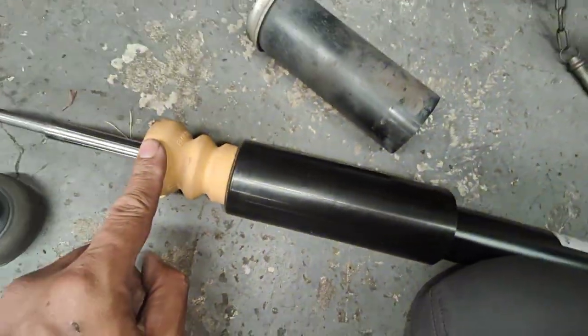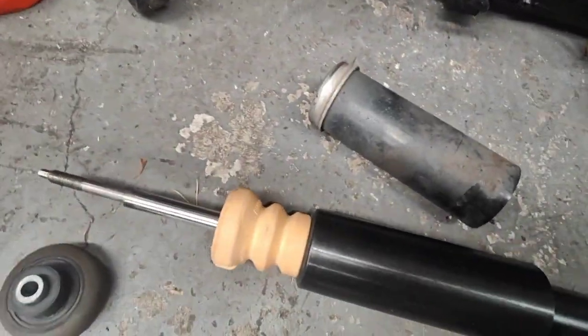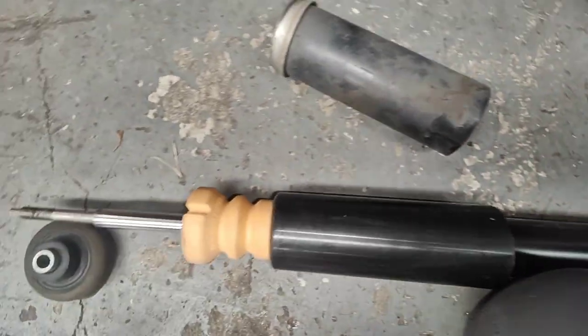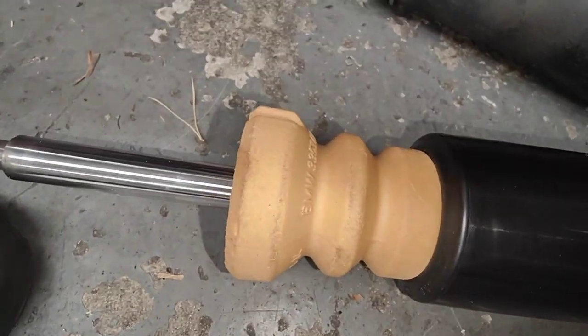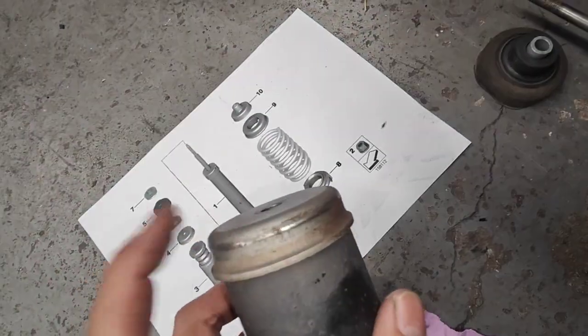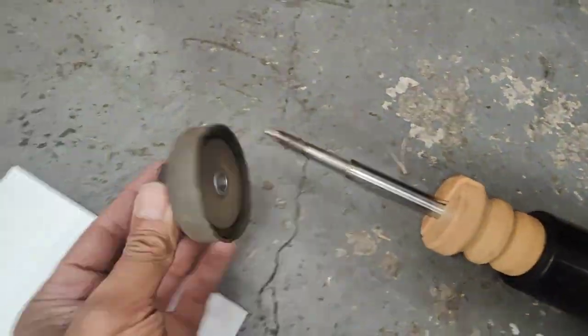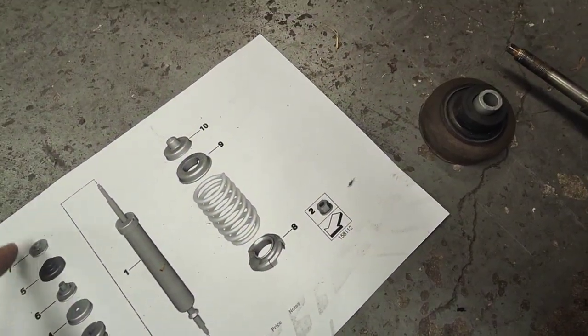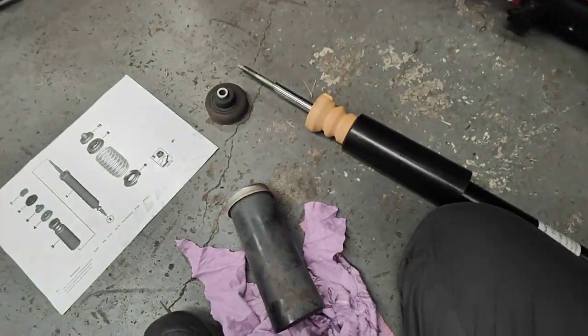See how that part is missing completely from this shock absorber — I can tell someone's done the shock but they didn't put the actual bump stop in. So we're gonna put that bump stop in, take that cover off, put it back on here, and then this part goes straight on. Then the rest is just a nut.